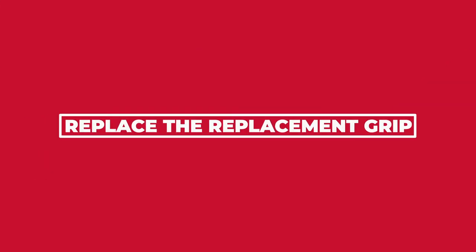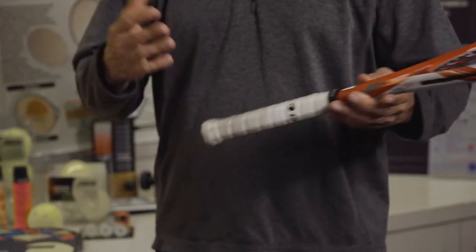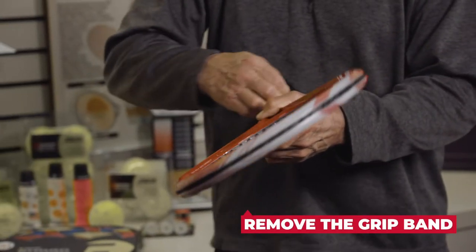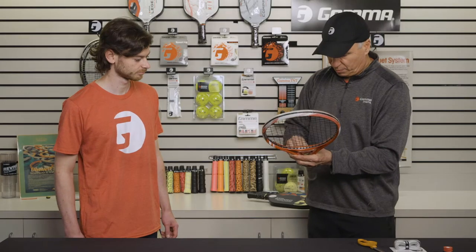The first thing I want to do is take off the old grip. As you can see, this is well worn and dirty. It's time to go. So I'm going to start by pulling off the grip band, pulling this tape off here.